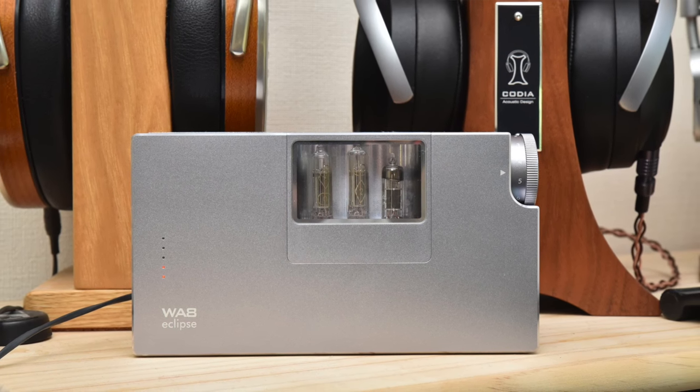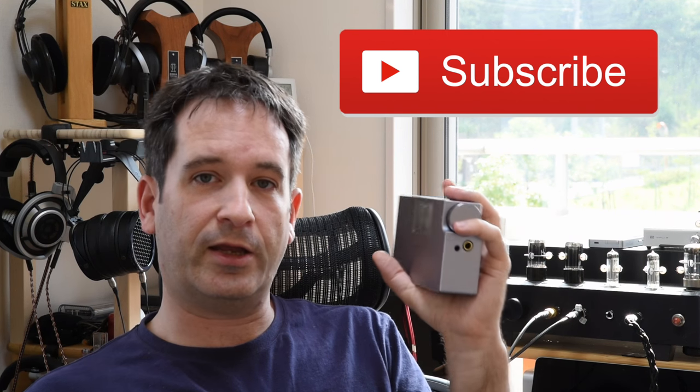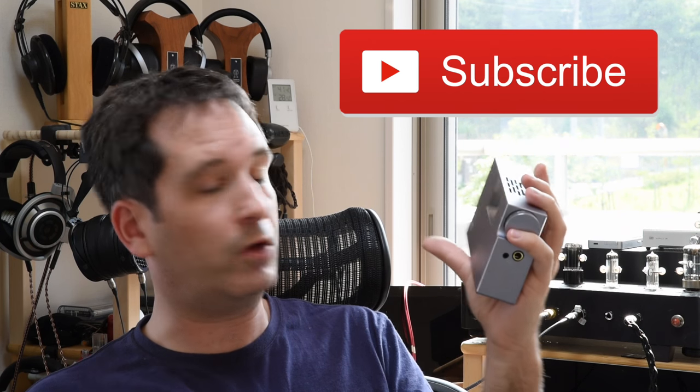So that's an interesting one altogether — the Woo Audio WA-8. I hope you liked what I had to say in the video, and if you did, please consider subscribing and giving me a thumbs up. Don't forget to write any questions and comments in the comments section or on Head-Fi, and I'll see you online.